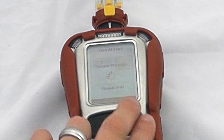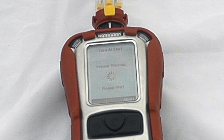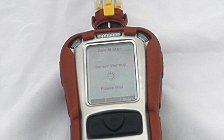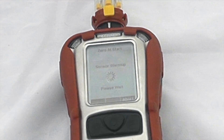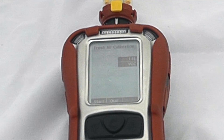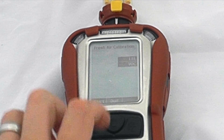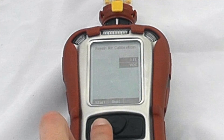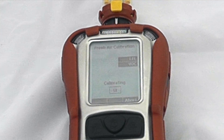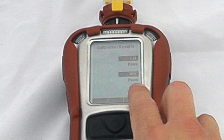We can see we've got multi-gas sensors installed, then it will do a general sensor warm-up. This unit happens to be set to zero on startup, so this is going to zero the detector and get it ready for use. Now the sensor warm-up is complete and it's asking us to do a fresh air calibration on the enabled sensors — currently just LEL and VOCs. We'll start the fresh air calibration, which is a 60-second countdown. The zero calibration is now complete and it has passed on both sensors.